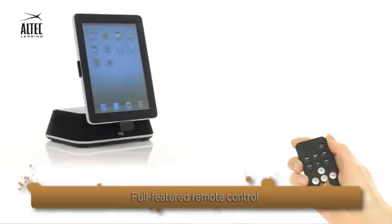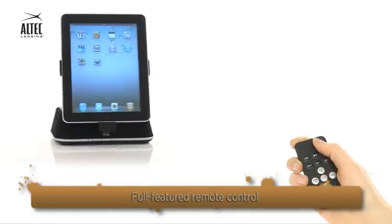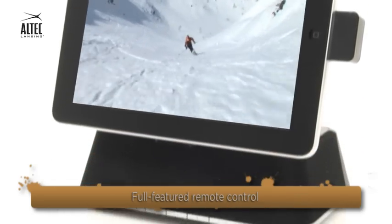Sit back and relax. The convenient remote allows you to control the speakers whilst they play and charge your iPad.